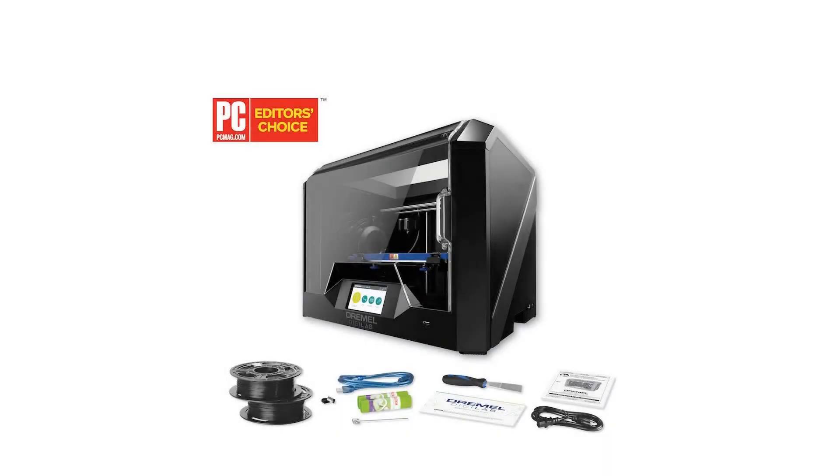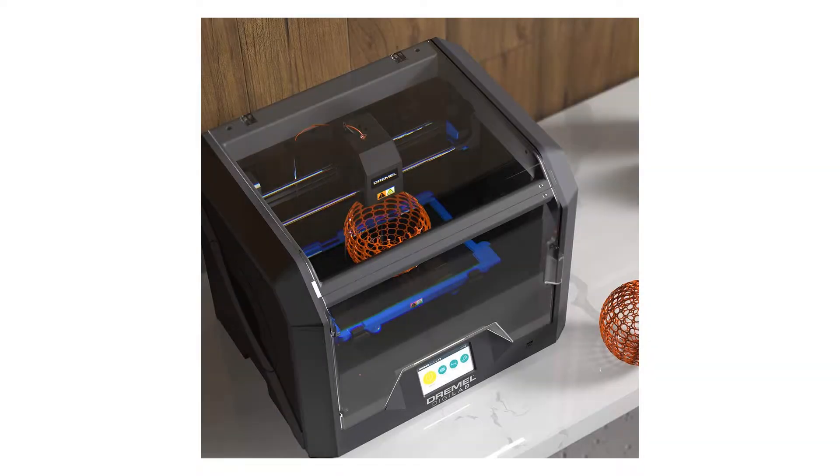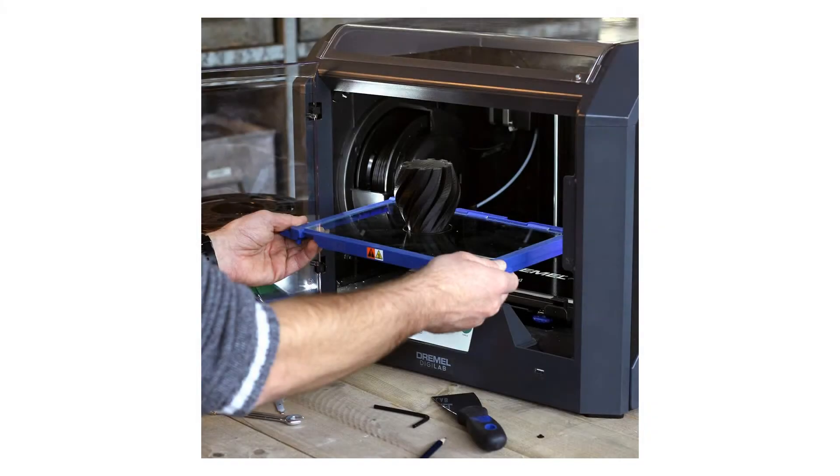The Dremel DigiLab 3D45 Award-Winning Idea Builder 3D Printer with heated build plate is one of the best 3D printer options for printing advanced materials such as Echo ABS, Nylon, PETG, and PLA at 50 micron resolution.